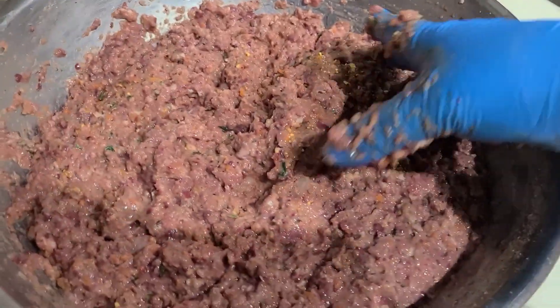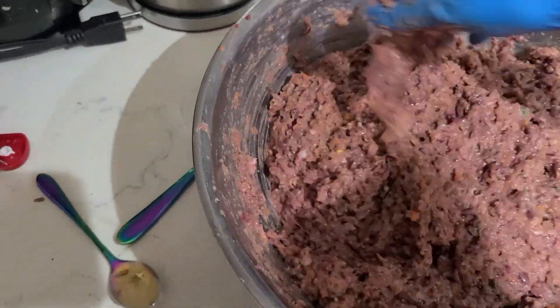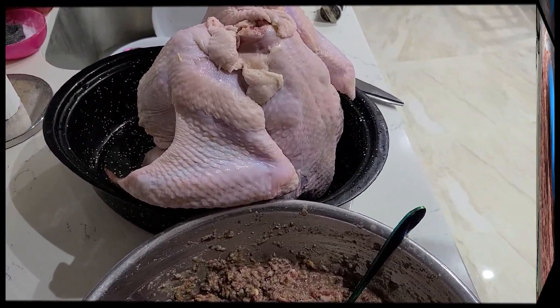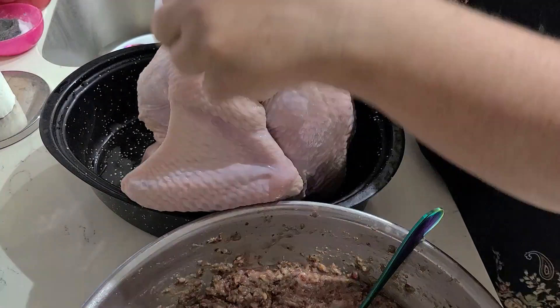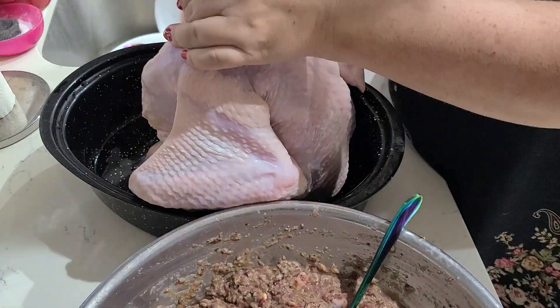Now you can finally start stuffing, but before I start I make sure I have enough skin to cover the turkey's opening. Additional skin can usually be found in the back of the neck area — I cut it off with scissors and leave it for the belly.